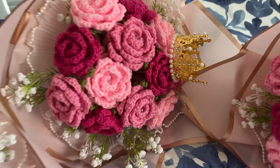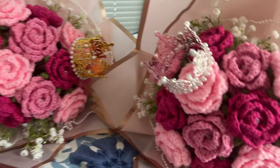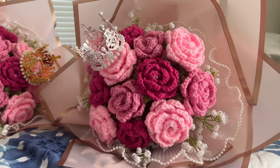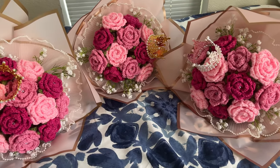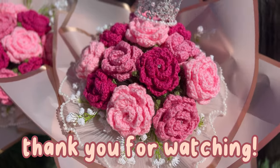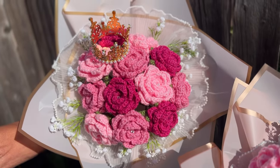Here they all are — the gold crown version and the silver one. I actually really like the silver one; I thought I wouldn't like it but it's super cute. Thank you guys so, so much for watching. I hope you enjoyed the video and I hope you have a great day. Bye!